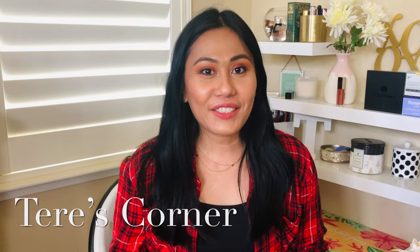Hi guys, welcome back to my channel. Today is a review of the Fenty powder foundation — it's the Pro Filter Soft Matte Powder Foundation. Let's go ahead and get started.